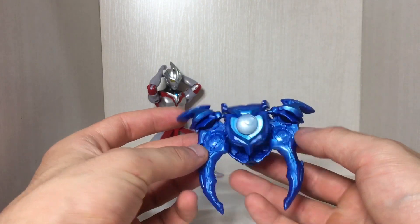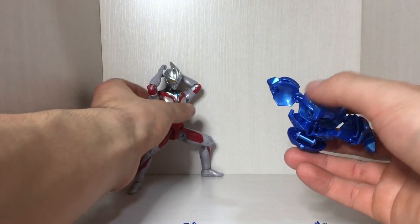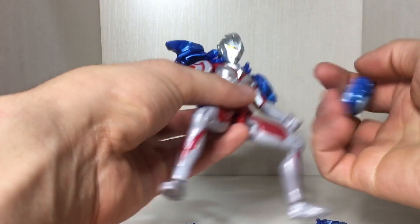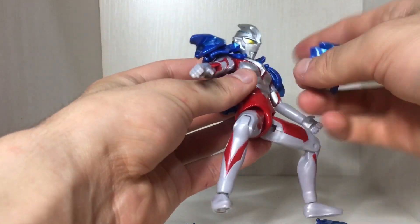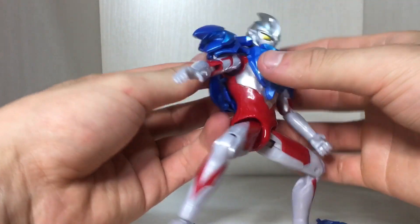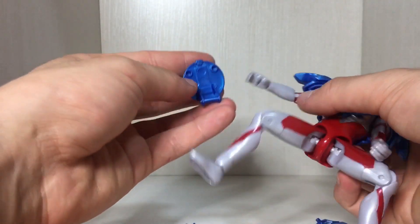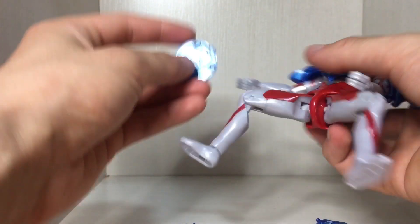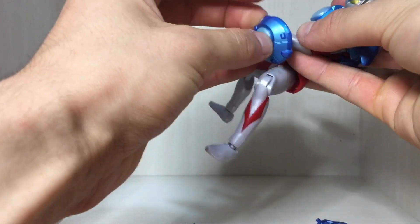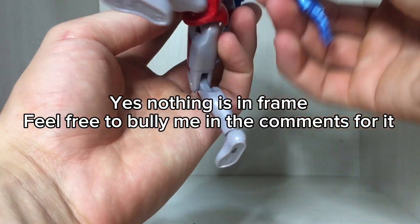Moving on to the Lunar Armor. Gonna try and figure this one out myself again without reading instructions. The armor piece — take the front off there and peg that in. The shield piece just pops off and I'll put that in the hand right there — and there we go, he's Captain America.